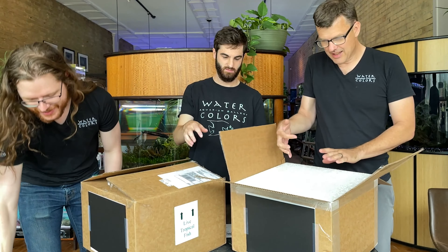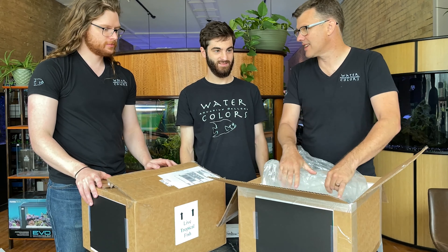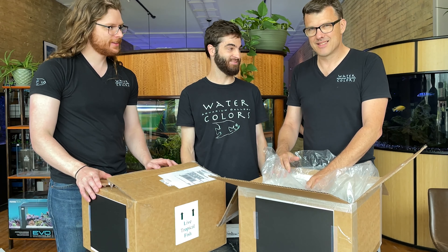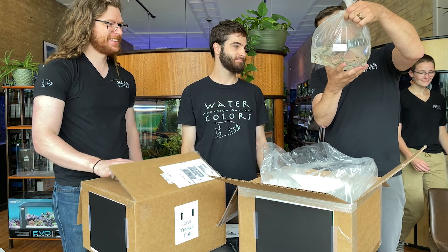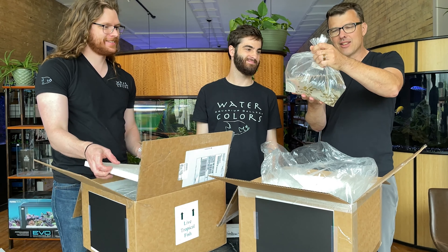Good standard Rummy Nose Tetras. You gotta have Rummy Nose — great fish, keep them in stock. We never have enough of these, can't get enough. So far, you're doing pretty well — let's see if you keep it up.